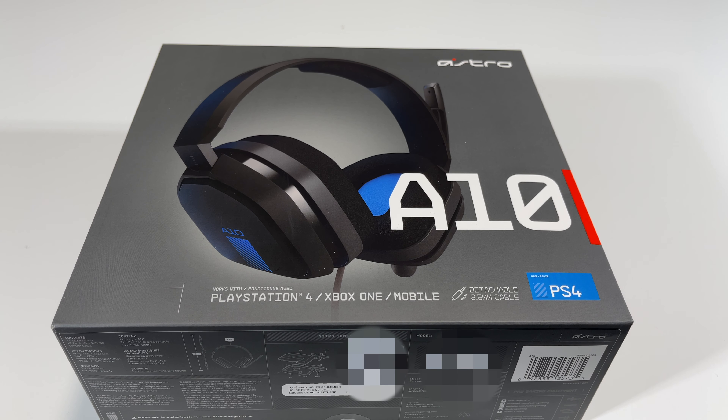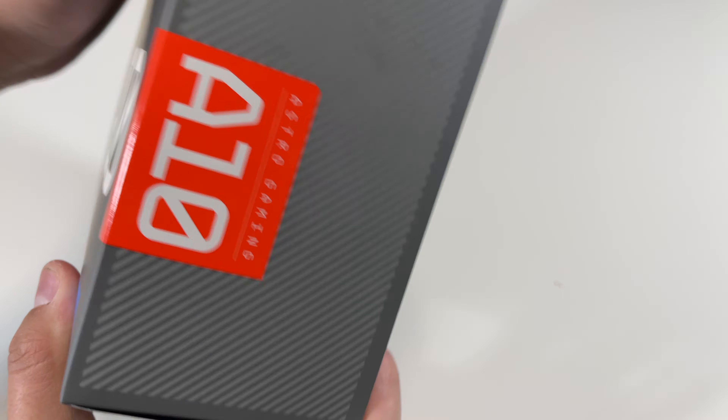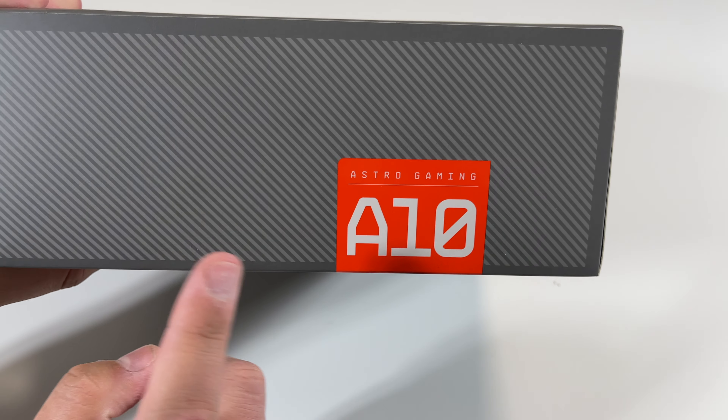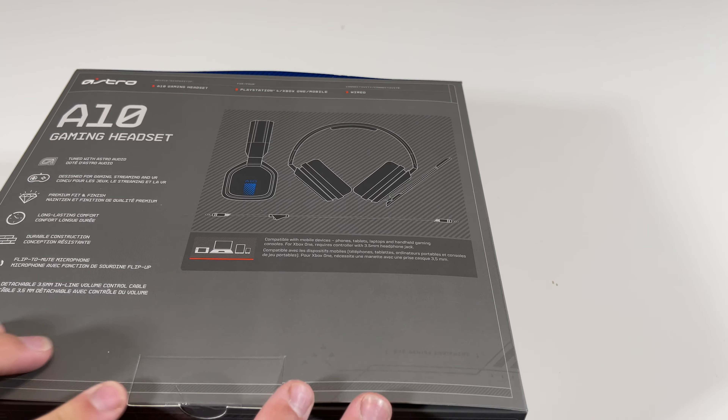If it does, I will be updating the description so you guys will be aware of it. And if you guys have already tried it, let me know in the comments below. Now take a look here on the other side — we have right here that says the Astro Gaming A10.